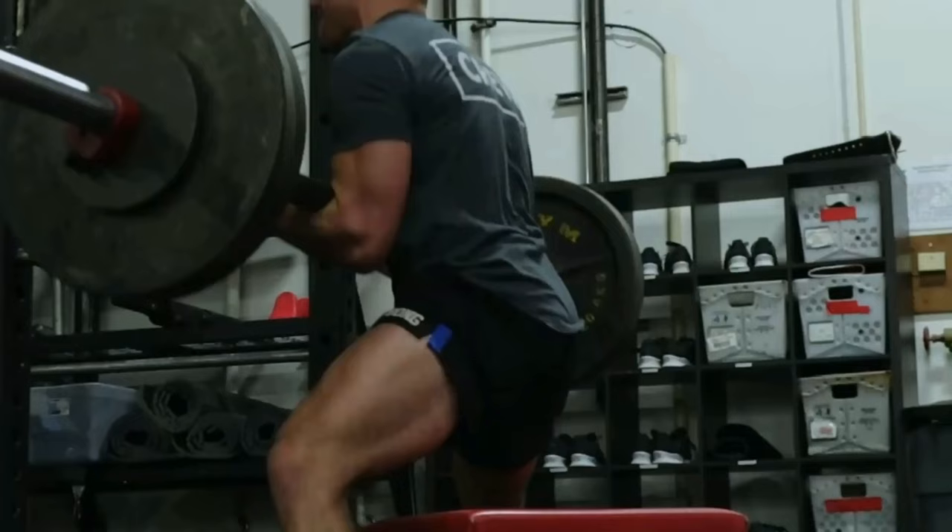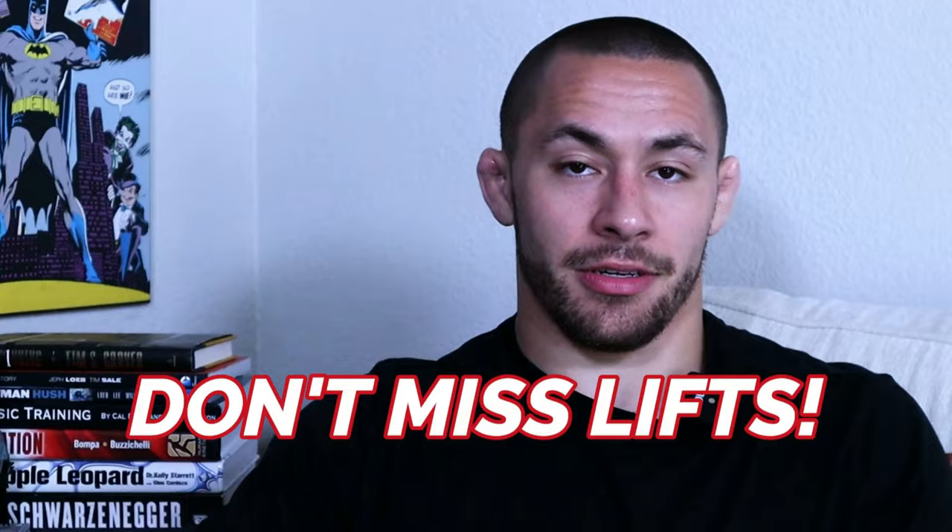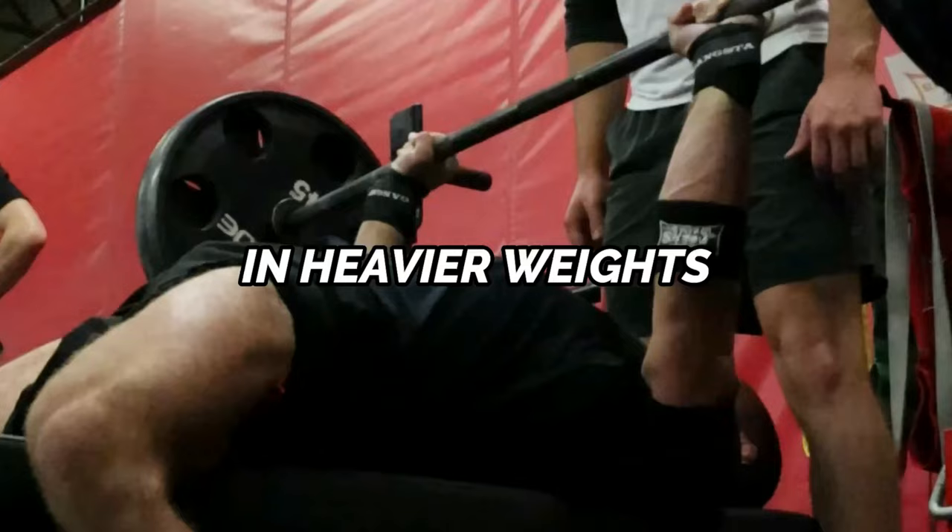Each week, you should have one max effort session for the lower body and one for the upper body. Some of my favorite lower body compound lifts for max effort are the Zercher box squat and the sumo deadlift. My favorites for upper body max effort are the floor press and the Z press. Warning number one: don't miss lifts. When working up to a max, you're working up to a technical max — gradually increase weight and stop at any point of technical breakdown. This decreases injury risk and leads to greater strength gains over a longer period of time.